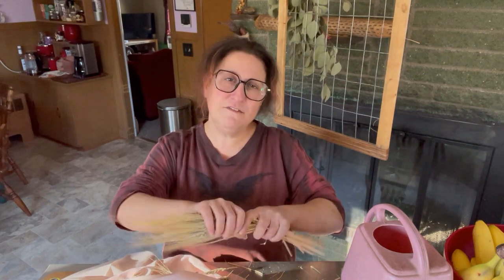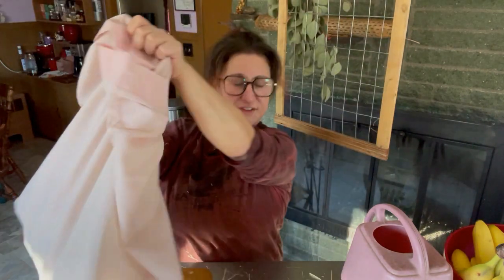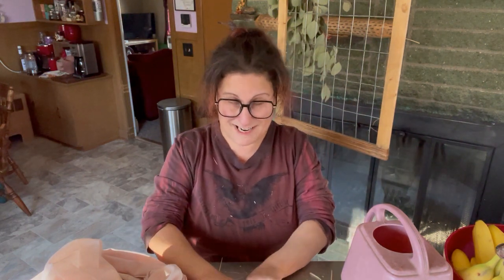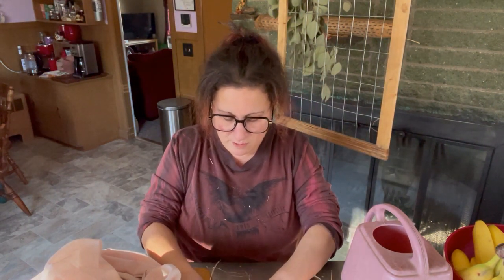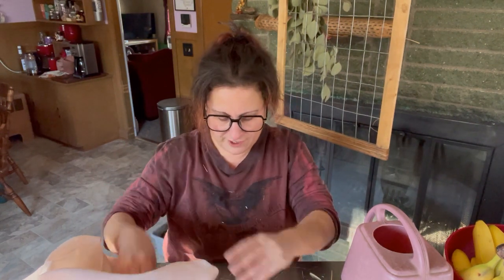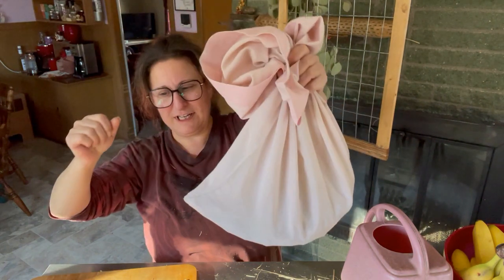I am coming to understand that my ambitions are often greater than the amount of time in my days, so something's always gonna wind up at the tail end unfinished. If we seriously want to get into it - like my year just started back in September. This is a bag of barley.